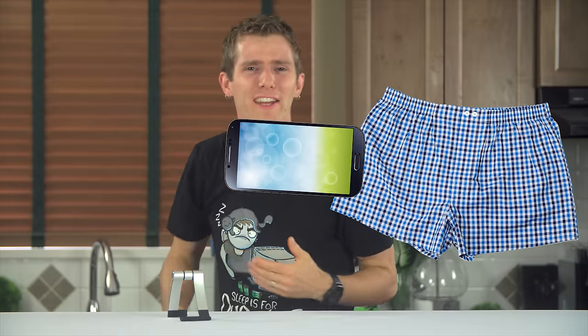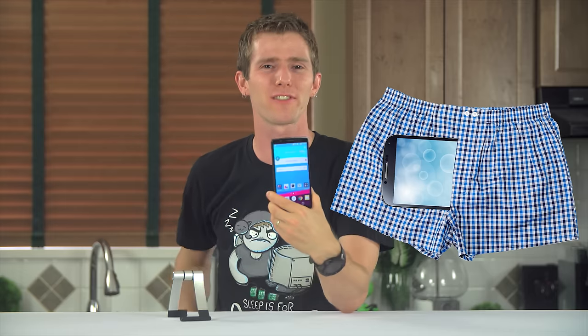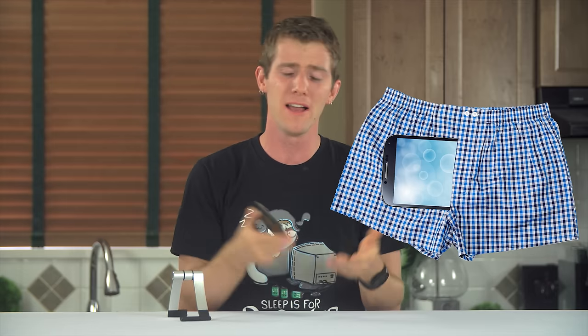Phones. You know what I love about them? I love how they fit perfectly in that handy little pocket in the front of my boxers or shorts for storage. The pleasing vibration sensation from incoming calls is more important than reproduction anyway. And furthermore,